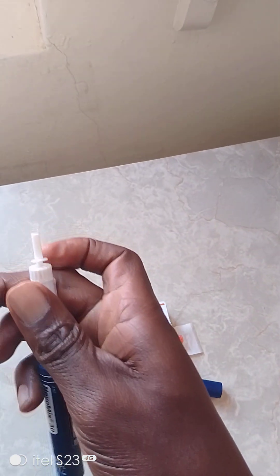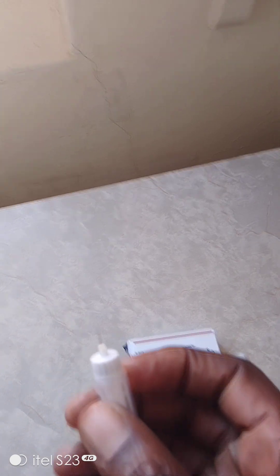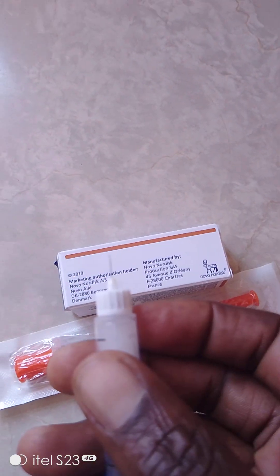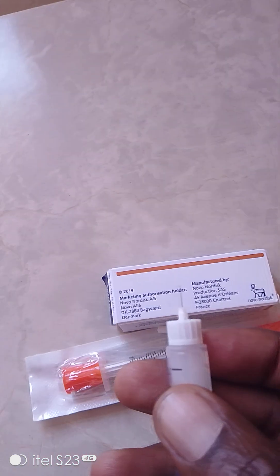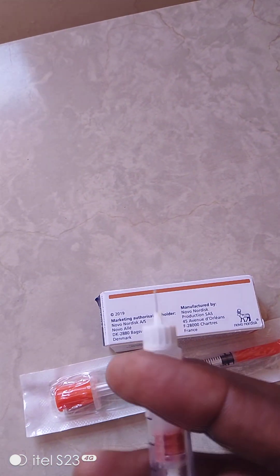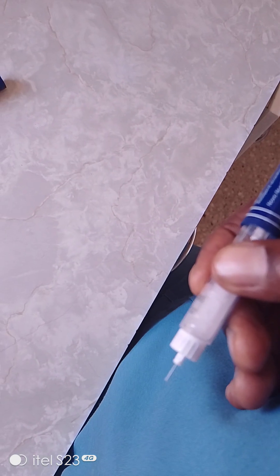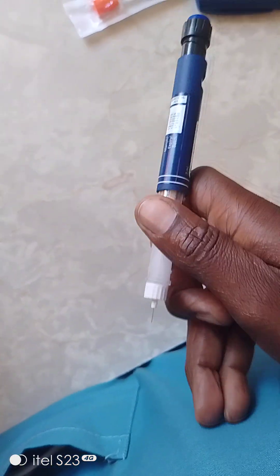Now remove the stopper. When you remove the stopper, you'll be able to note that there is a small needle there - it's very thin. That needle is very small and it's meant for subcutaneous injection. When injecting, you don't need to bend the needle to search for subcut. It's been measured - just go 90 degrees on the tummy, straight.